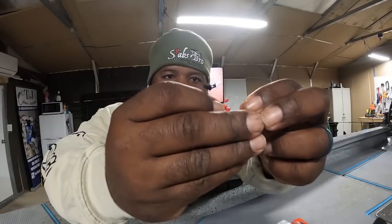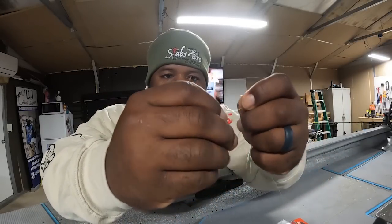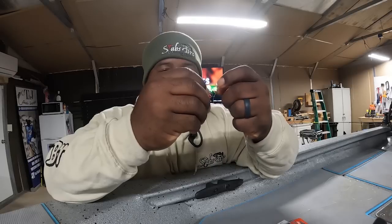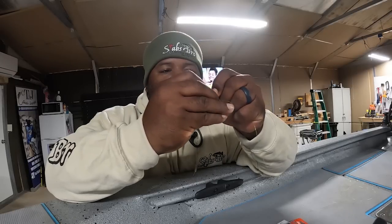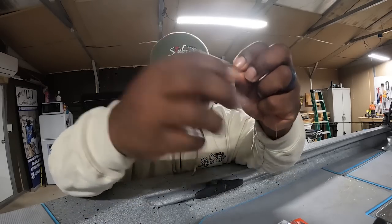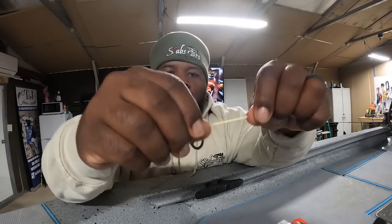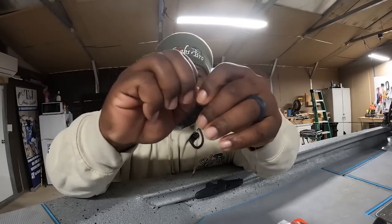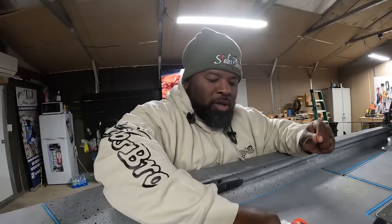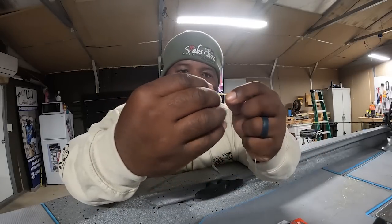I'm gonna get one of these stoppers — I'll use red — and put it on first. I'm gonna go through the line right here, grab it, give me a little bit of line, and pull that stopper on. You gotta kind of force it a little bit. It's already on. I'm gonna slide it up and get my plastic bead — it's gonna go on next.